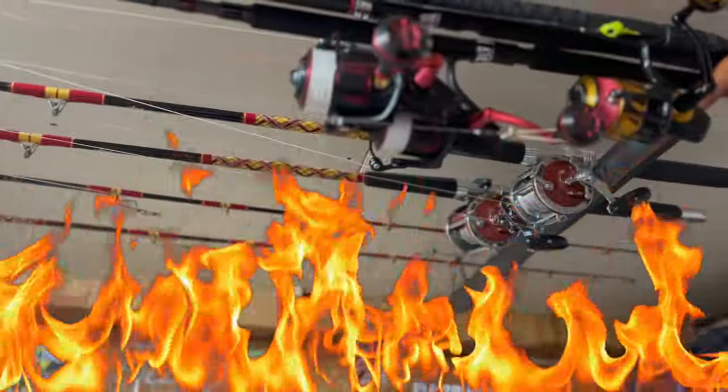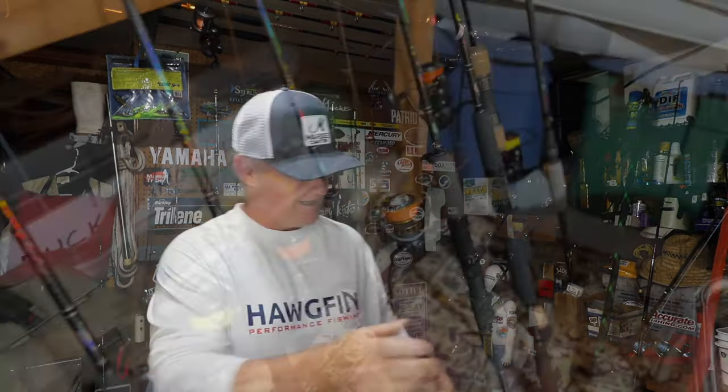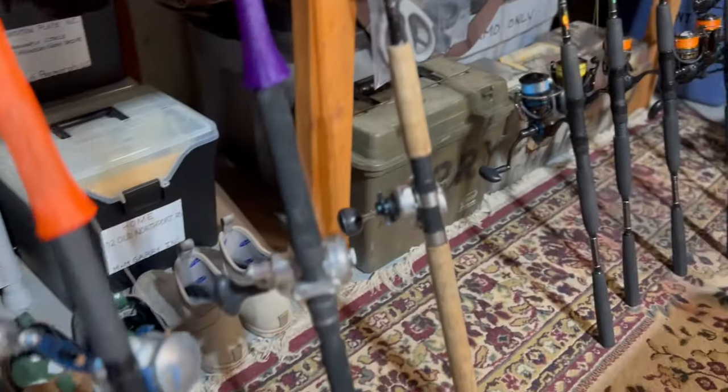We got a couple of nice ones up top there, we were gonna throw plugs and stuff — didn't happen. It is howling. 13-foot seas out in the ocean right now. So what are we doing? See all those rods right there? Blackfishing.